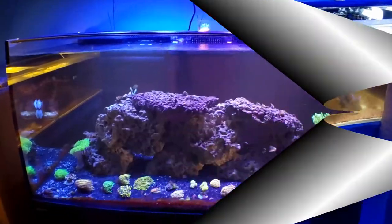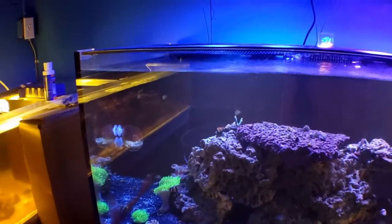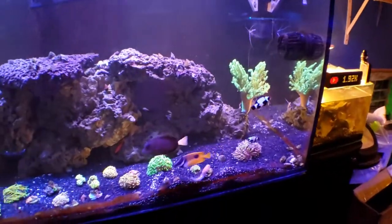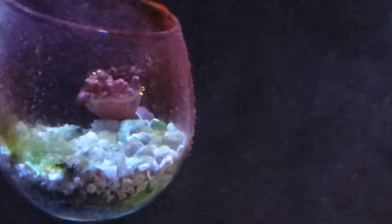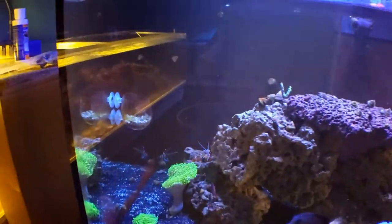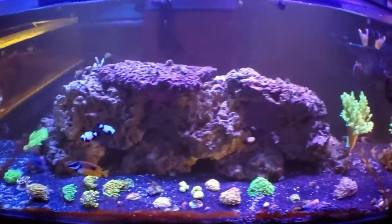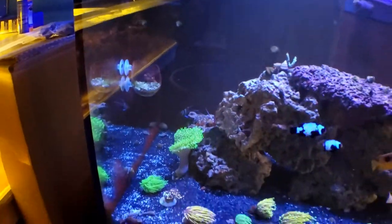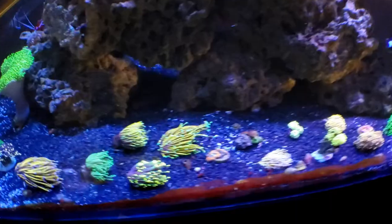We got her in the tank - she's over here, right there. She's still a little upset obviously, but it is a Chicago Sunburst. It's still a little mad, just been in the tank for a few minutes. I wanted it to open up a little bit but I figured whenever I do an update video you'll see it fully opened. Chicago Sunbursts are a pretty popular anemone, they're super expensive, and that's why I've just held off for so long on getting one. But I figured it was finally time.